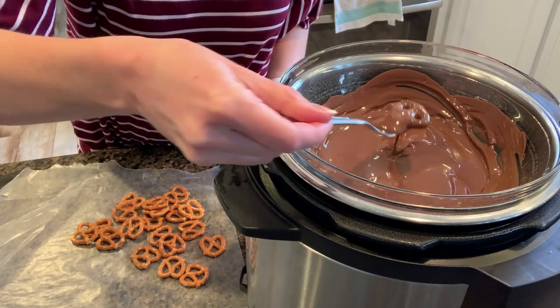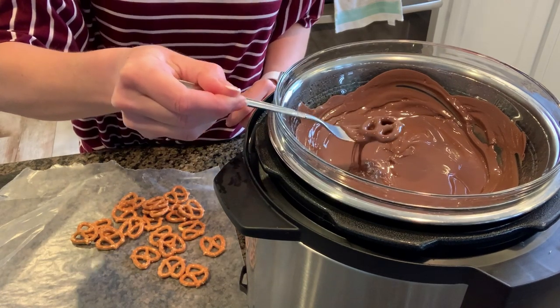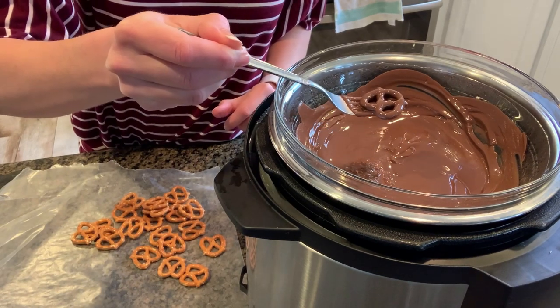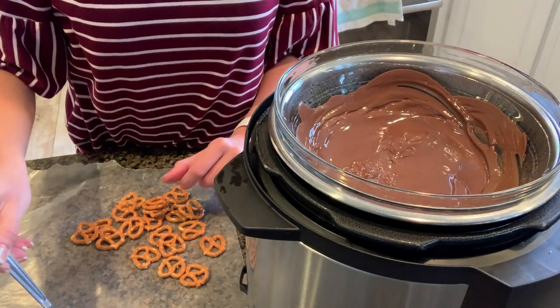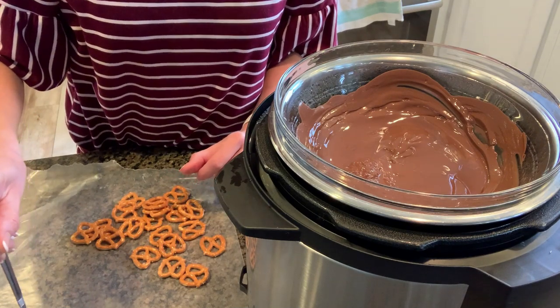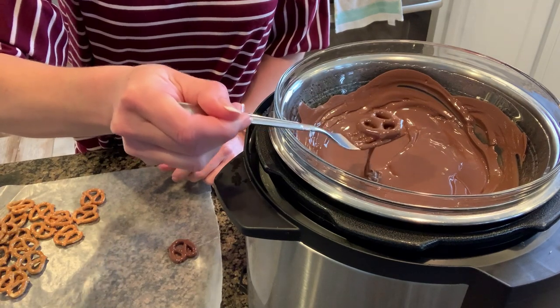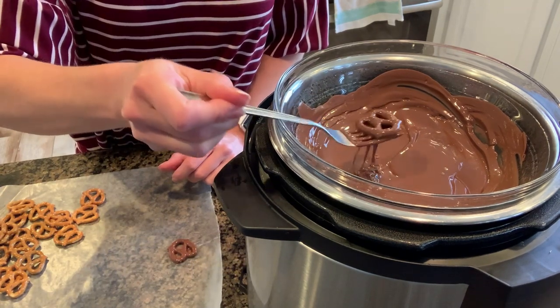Get it nice and dipped and then tap, tap, tap the sides of the bowl so that all the excess chocolate comes off, and then you can place it on top of the parchment paper. Repeat this process over and over until all the chocolate is used up.